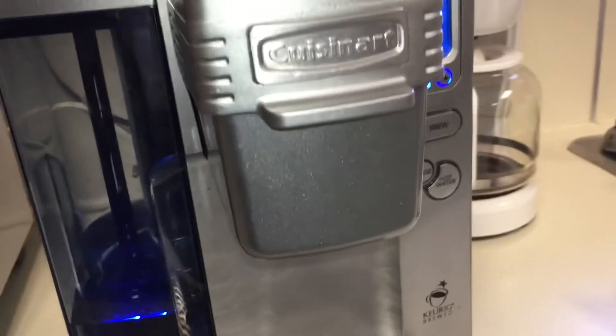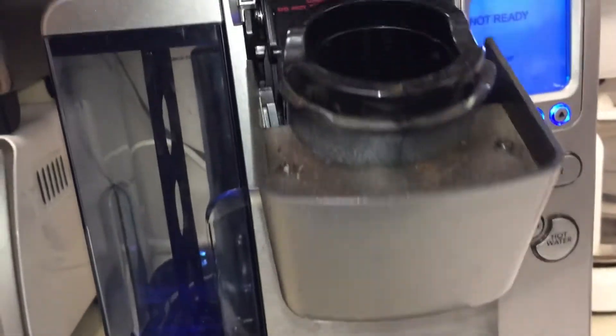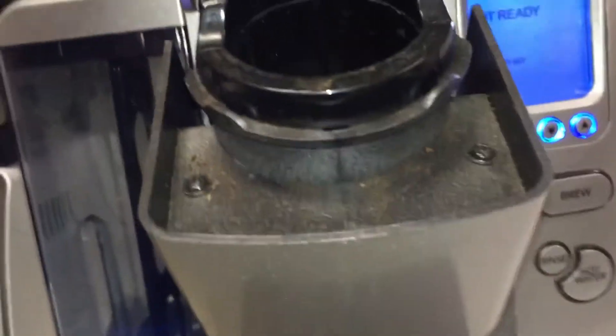The first thing you're going to do is open up the head of the machine where you put the K-cups in. Up at the top there's an object that pierces the K-cup foil and puts the water into the K-cups. This is usually clogged with some coffee grounds.